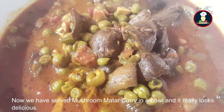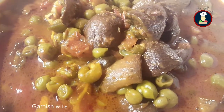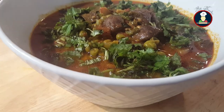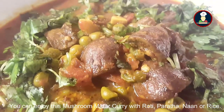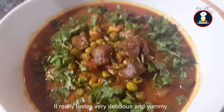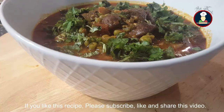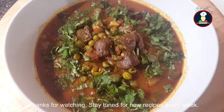We have served the mushroom matar curry in a bowl and it really looks delicious. You can garnish it with some cilantro or coriander leaves on top. Enjoy this mushroom matar curry with roti, paratha, naan, or rice — it really tastes very delicious and yummy. If you like this recipe, please subscribe to our channel for many more delicious recipes, and don't forget to like and share this video. Thank you so much for watching.